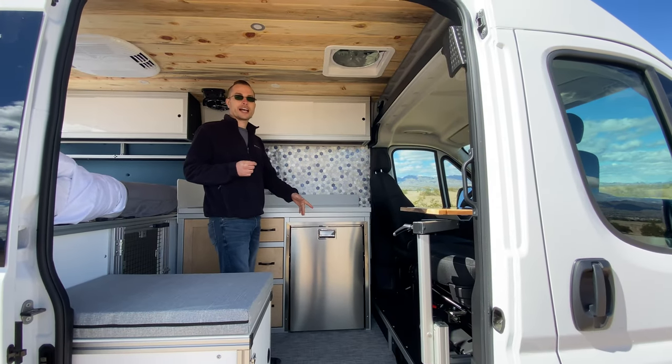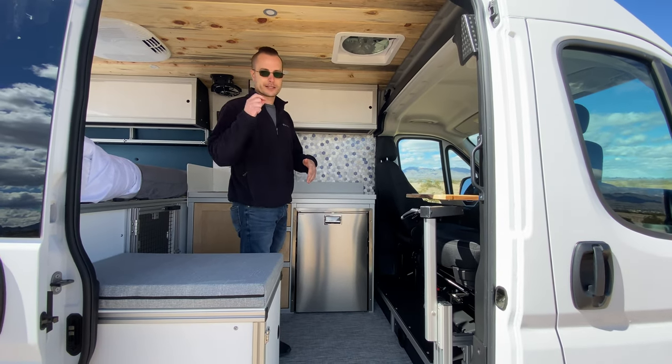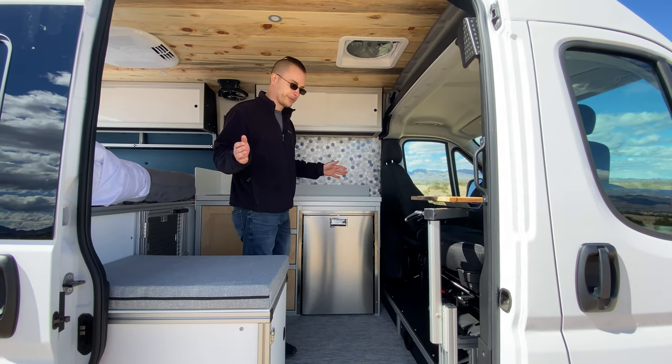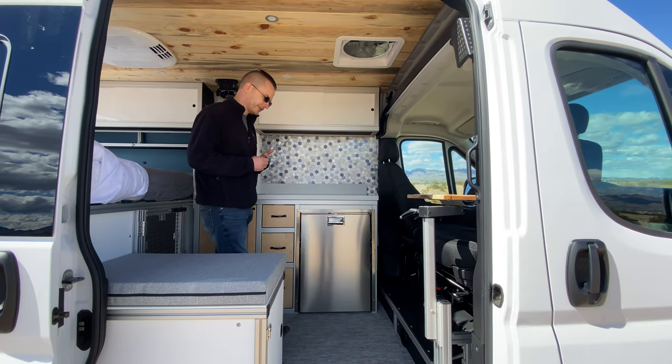You have an S-Bar gas heater in this — a very powerful unit that sips gas and sips power. It just works very well. I think that is the best option currently out there to heat your van.